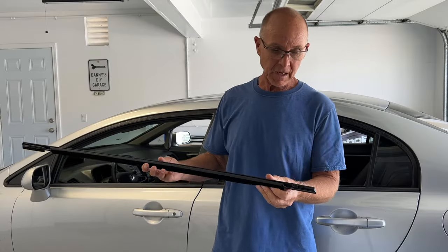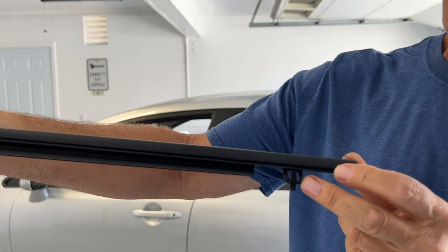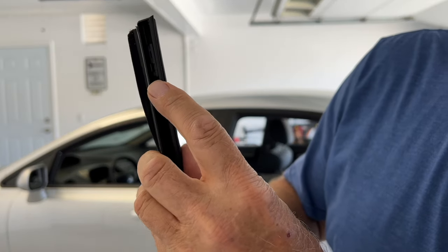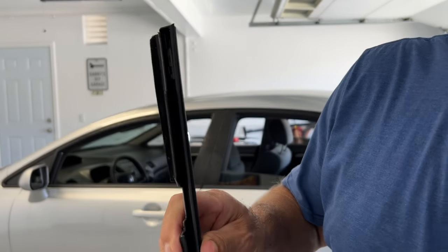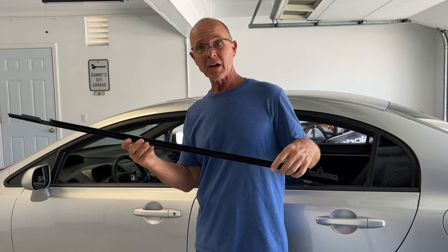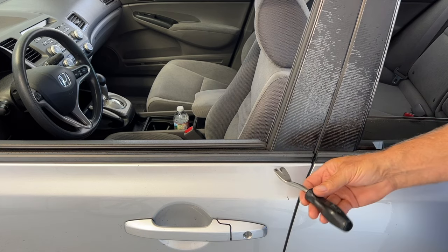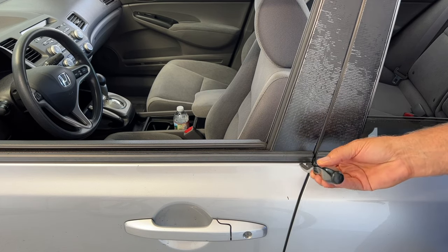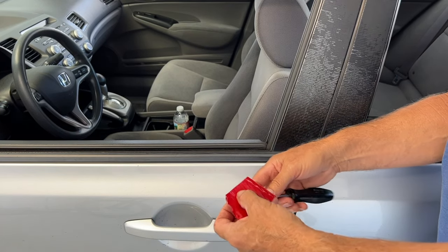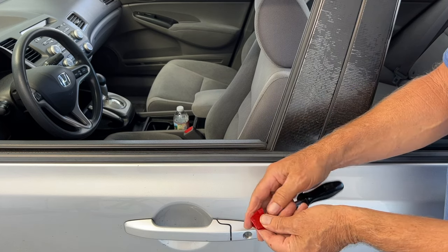If you look at it, the only thing we have here is a tab that'll pop out, and on the other side, inside here, there's actually another tab that keeps it in. So this should be a fairly simple job. Now you're going to need something to reach in here and pull up the molding, but I don't want to scratch the paint, so I'm going to take some tape and just wrap it over my tool.